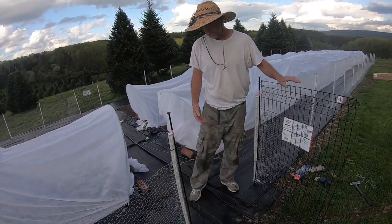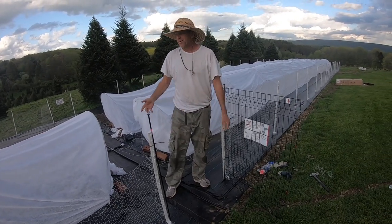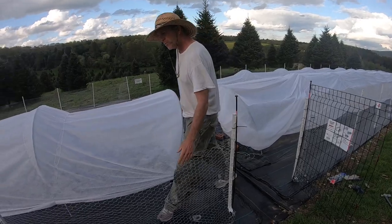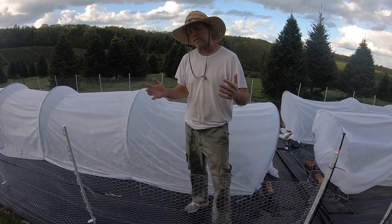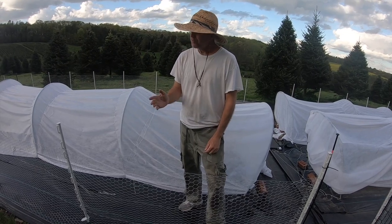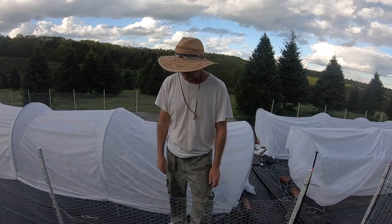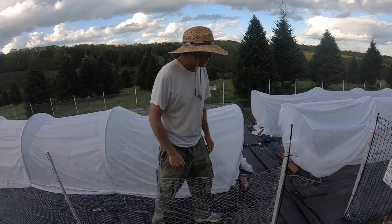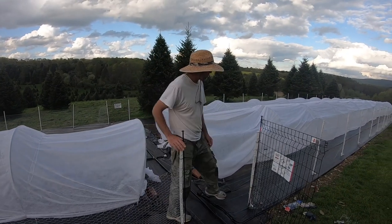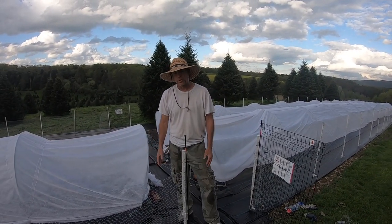We're probably going to leave this open while we're in here working — we're more worried about it at night with rabbits coming in. We went with three-foot fence instead of two-foot because we figured it would give us a little bit of deer protection. If you really want deer protection, you've got to go six to eight feet high because they can jump a lot higher than you think. If they find something they really want in your garden, they will jump the fence. So this isn't really a deer fence, but it's a little bit of a deterrent.